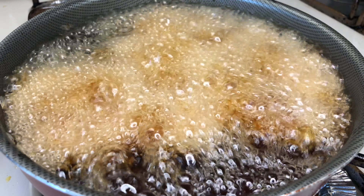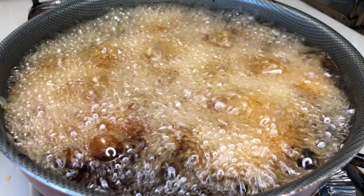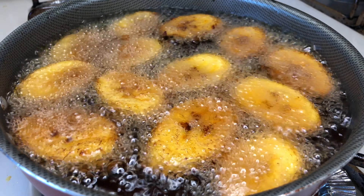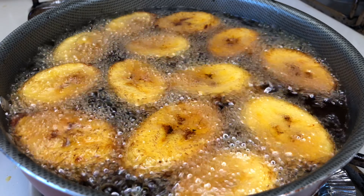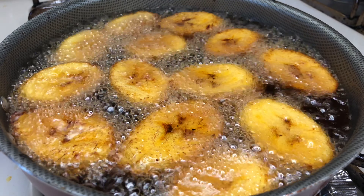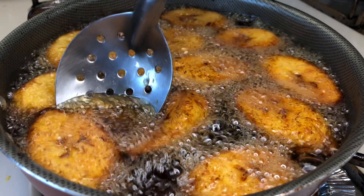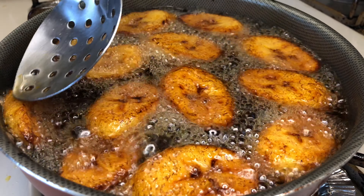The good thing about plantain is you can put as many or as little as you want into the frying pan. Let them sit and fry for about two to four minutes — you'll start to see them rise to the top of the pan. Let them sit for another two minutes; you don't want them to fry too much or they'll get dark. Once you see them get a little brown and golden, that's when you start flipping them individually.